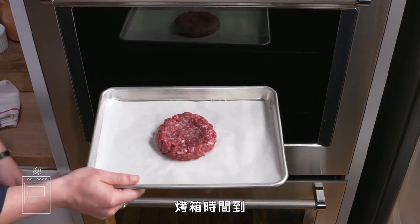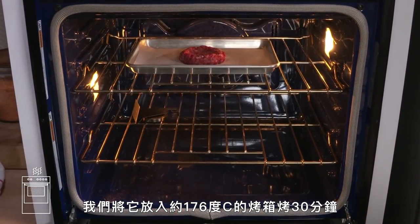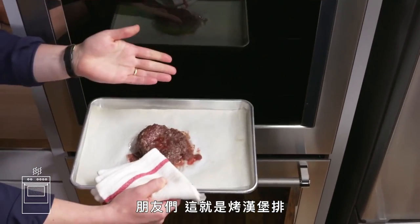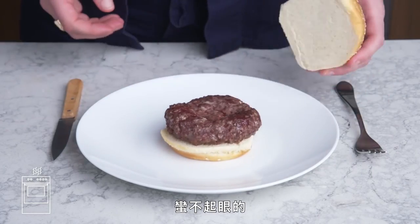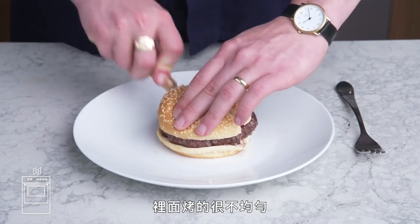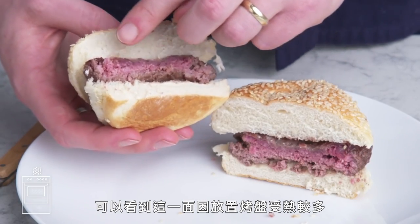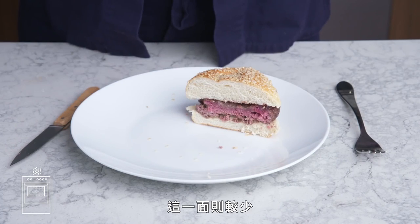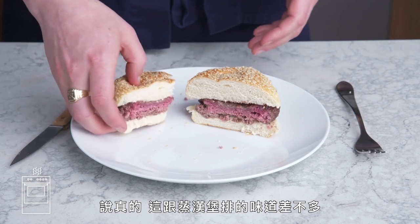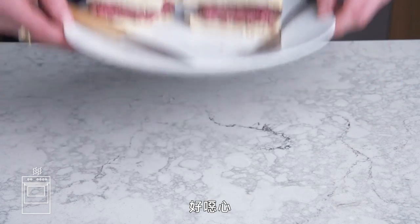Baked burger. This burger is salted and oiled, and we pop it into a 350 degree oven for about 30 minutes. Pretty uninspiring looking—it's gray and feels a little bit leathery. The inside is really uneven; you can see that this side got more heat from the sheet pan, and this side not so much. It tastes really similar to our steamed burger. I hate how the top is almost raw and the bottom is well done. Yuck.